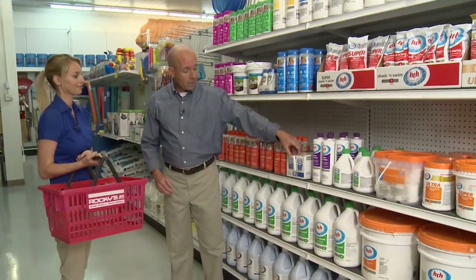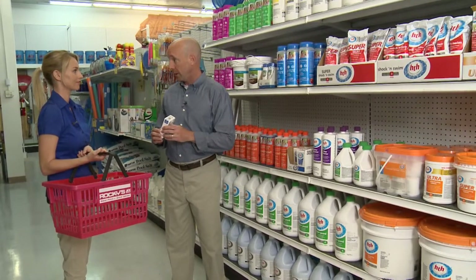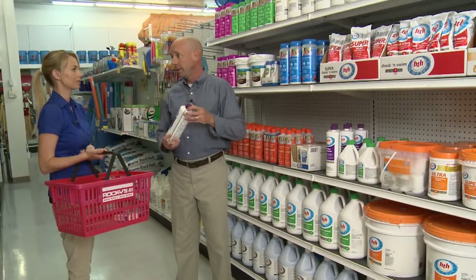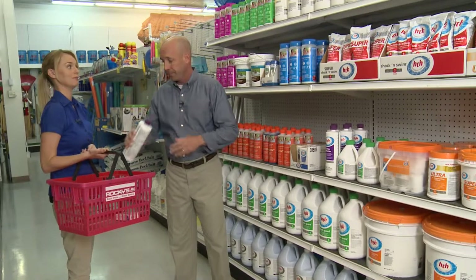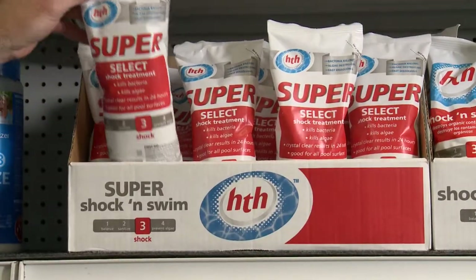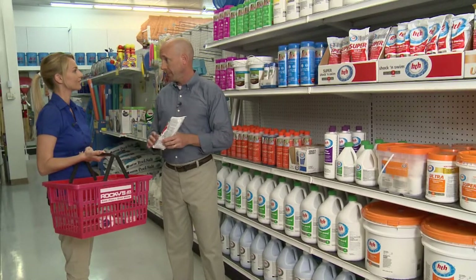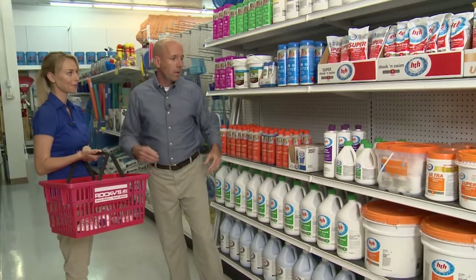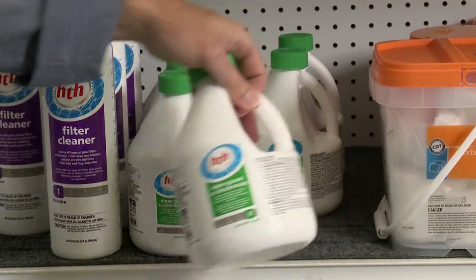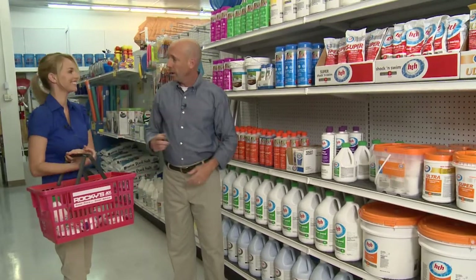The first thing we're going to get is our HGH six-way test strips, which allows you to test the water and balance it to make sure the pool and equipment are protected throughout the wintertime. The next thing we'll need is our HGH filter cleaner — the filter definitely needs a good cleaning after the summer months. The third thing is our HGH super select shock treatment, which will help clear the water out and make sure it's ready when you open the pool again in the springtime. The last thing we're going to get is our AlgaeGuard 3X Concentrate, which allows us to give a good dose of algaecide to the pool while it sits all wintertime. And that's everything you need — let's go winterize.